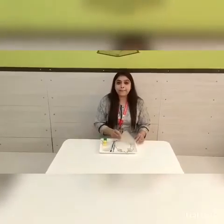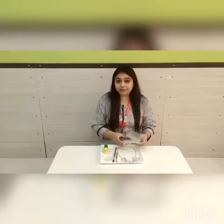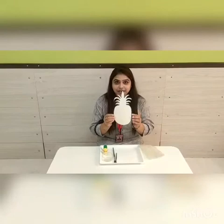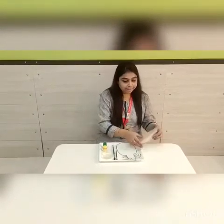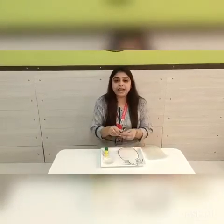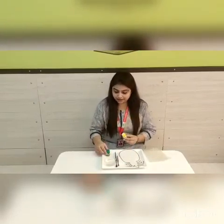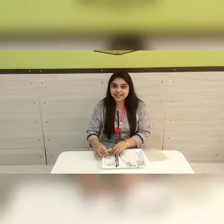What are we going to make? We are going to do a bubble wrap impression. For this we require a pineapple shape cut out, bubble wrap sheet, water, paint brush, and yellow and green paint colors. So let's start this activity.